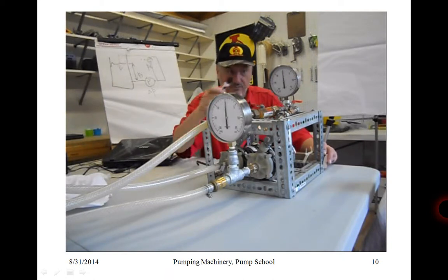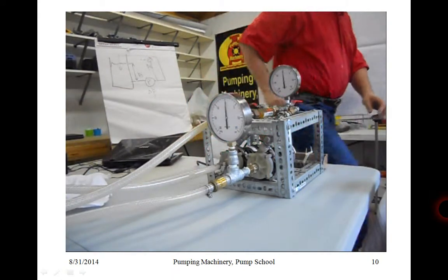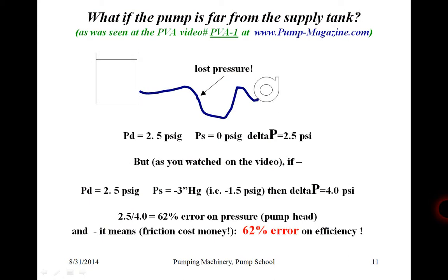Let's turn the pump off — zero and zero. Now turn it back on: 2.5 minus 1.5. This has quite a substantial impact on energy, pressure, and efficiency, as we'll see through the following slides. Long suction lines with bends, turns, and kinks mean a lot of pressure lost. In our example, instead of 2.5 PSI differential we're actually seeing 4 PSI differential. If we install the suction gauge and read negative 1.5 PSI versus the assumed zero PSI — based on suction head from the tank only, neglecting losses — that is a 62% error. 2.5 over 4 is 62%.